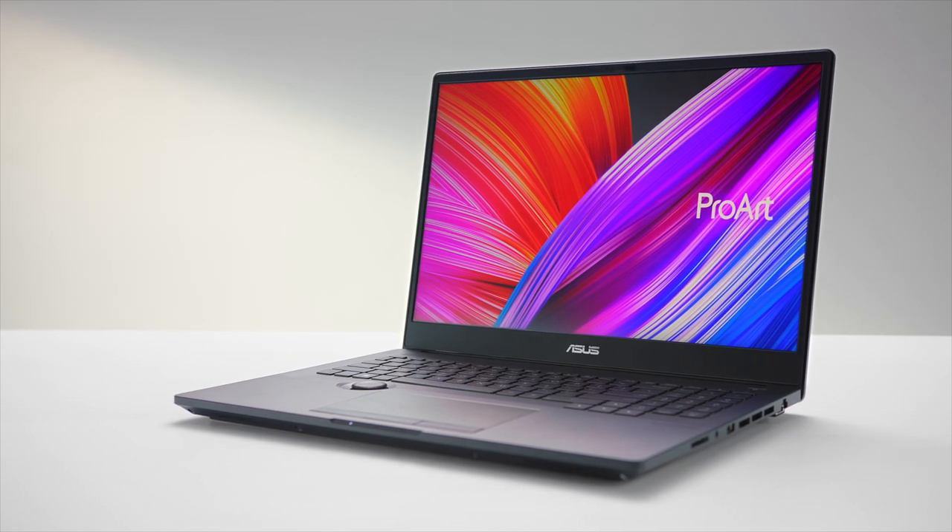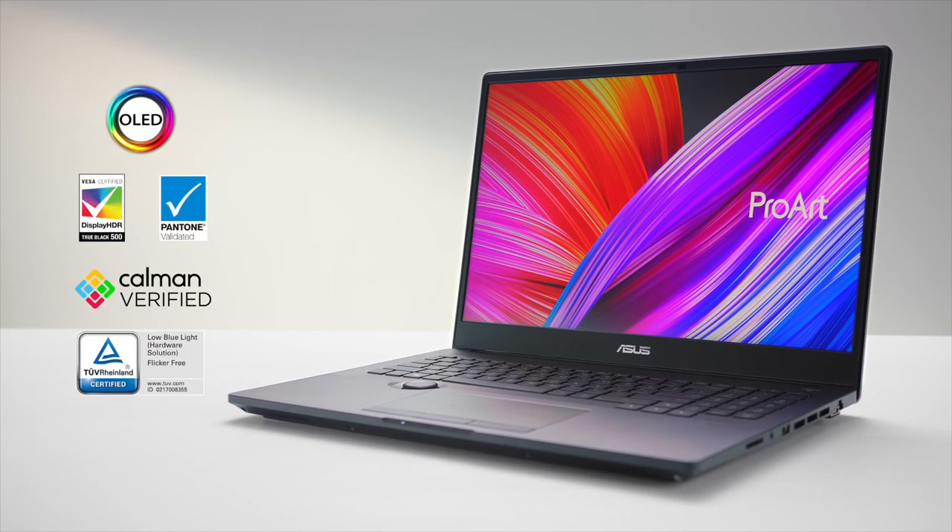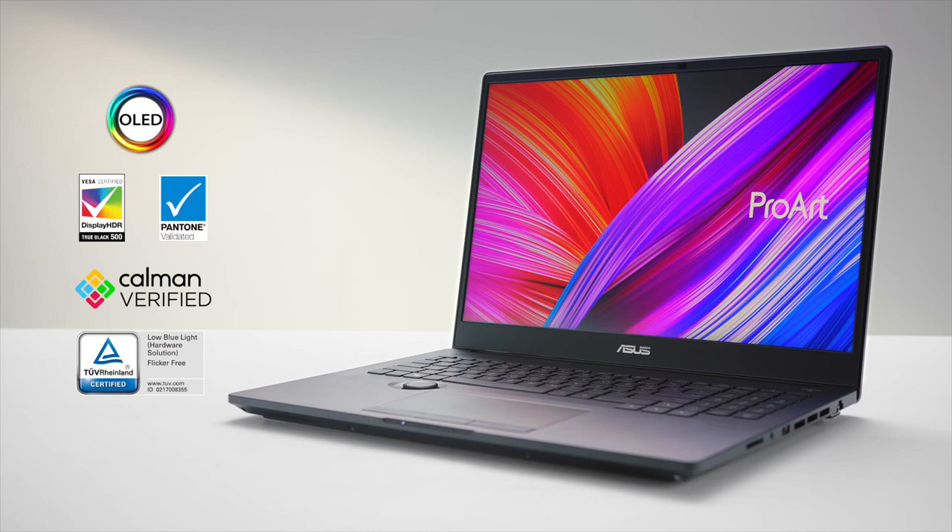For precise color accuracy, this remarkable display is Calman verified, Pantone validated, and has a color accuracy delta E of less than 2. It is also easier on your eyes for those long late-night sessions, with 70% lower blue light emissions compared to LCD models, and it is TÜV Rheinland Eye Care certified.